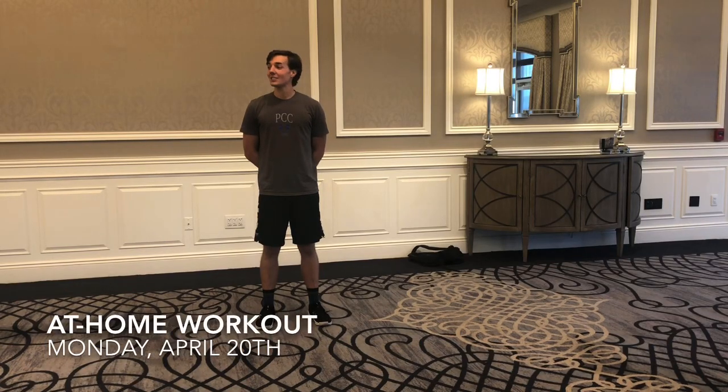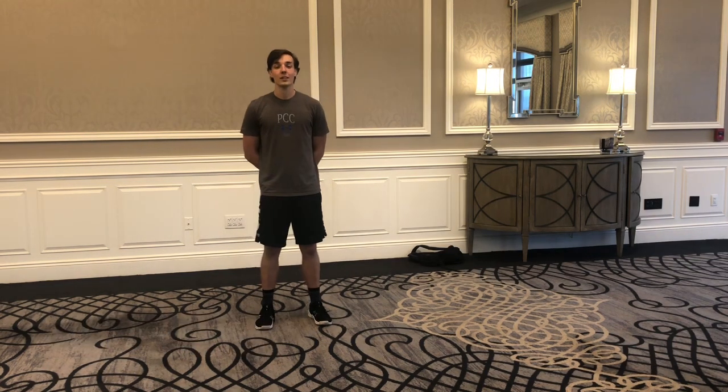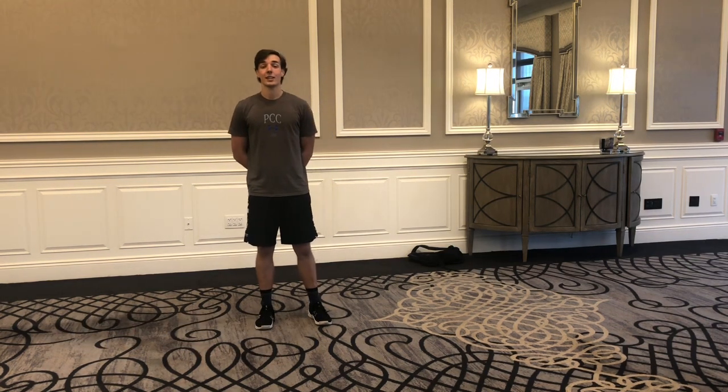Good morning members, happy Monday. Today we have Mobility Monday. Last week we worked on our upper body; this week we're going to work on our lower body — our hips, calves, quads, hamstrings, etc.